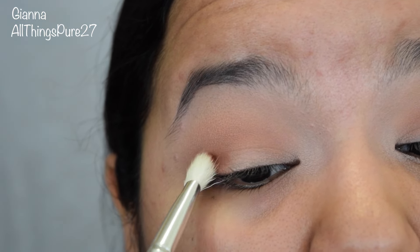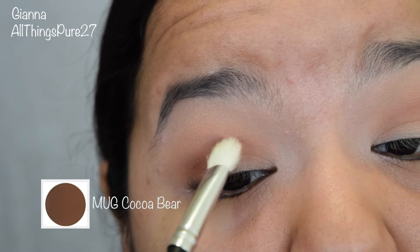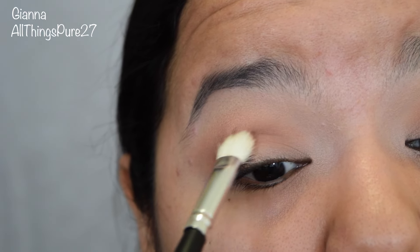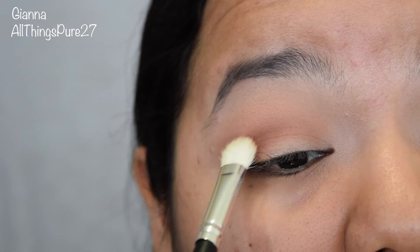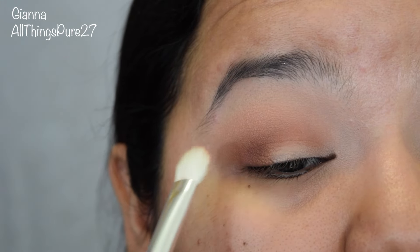Now I'm taking the color Cocoa Bear and applying that on the outer corner of my eye. I will be dragging that a little bit into the crease, but not much — I just want to concentrate that color mostly on my outer corner. The darker you go with your colors, the smaller you want your brush to be, and that's what's going to help you create that gradient effect and make your shadow seem nice and blended.